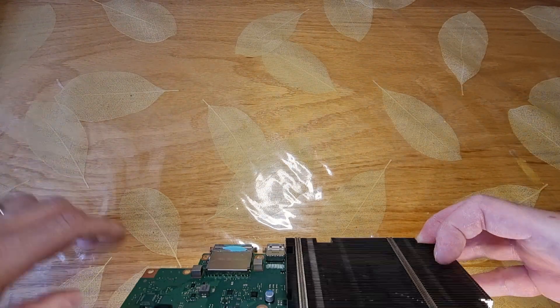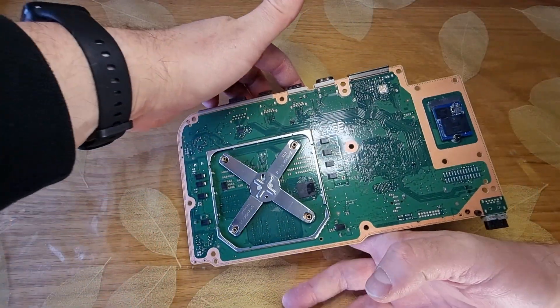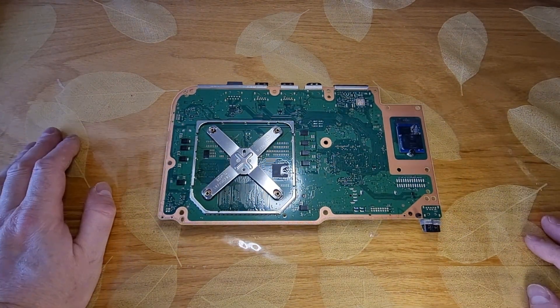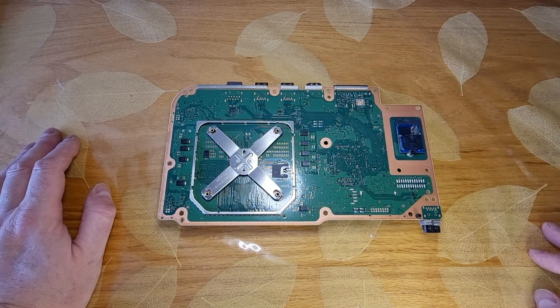Before replacing this, you must be sure that your replacement NVMe is compatible with the Xbox Series S. I tried to install a one terabyte drive but the console refused to boot.